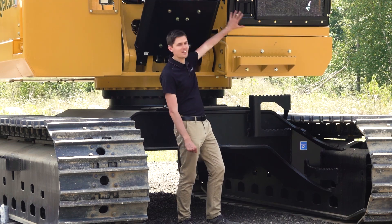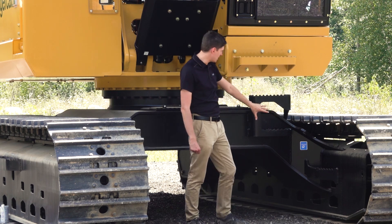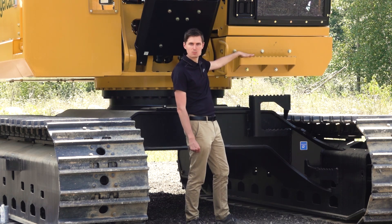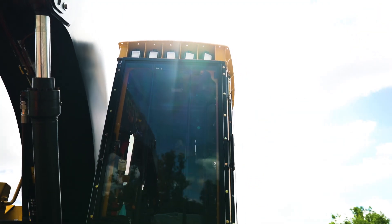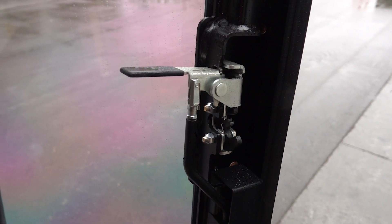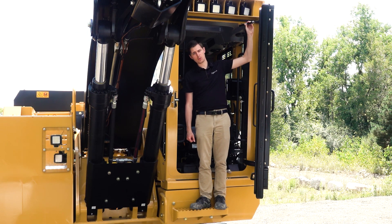Unlike competitive models, the 850 has a front access door to the cab, and we made it nice and easy to get in with steps on the undercarriage and a step on the cab riser. The cab door has been revamped on the 850 — we went away from double latches to a single latch for simplicity, and we've added an assist cylinder to help with closing the door.